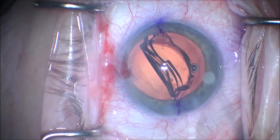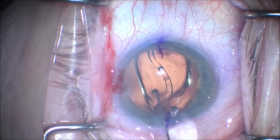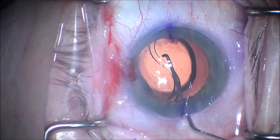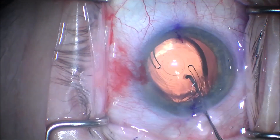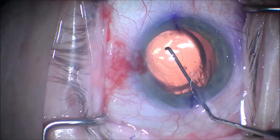Once the lens has been injected, sometimes the haptics will stick to each other, and they usually release on gentle manipulation. You can see the intraocular lens has been placed into the capsular bag. The haptics have just released, delivering them into the capsular bag.